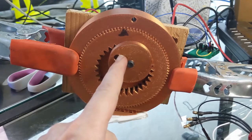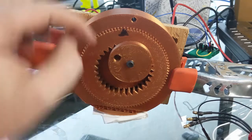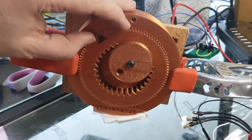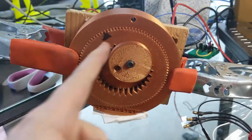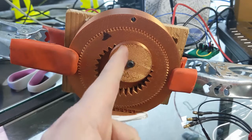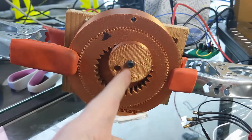Now if you watch the path of this hole, what you're going to see is that as I change the angle of the annulus gear, the path of the line that you can draw with this is going to change and it's going to get to a different angle.